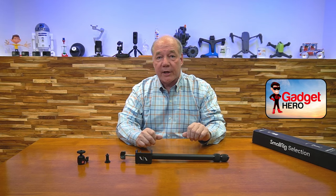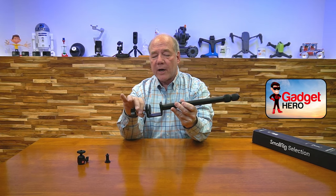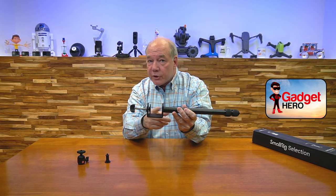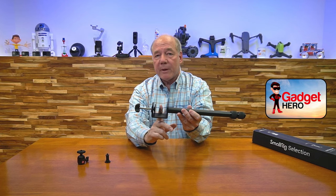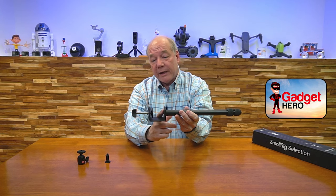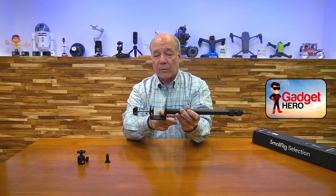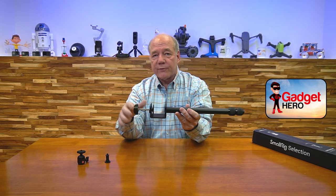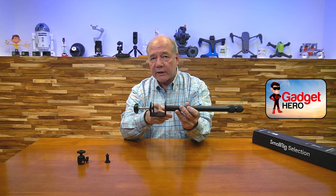Here are a few things to keep in mind when comparing the SmallRig desk clamp tripod to others you may be considering. The first and probably most important thing has to do with the clamp itself. The SmallRig tripod includes a clamp that'll extend to just under two inches, which gives you a lot of clamping distance. Most of my benches and tables are about an inch to an inch and a half, so I probably could have gotten by with a smaller clamp, but I'm never sure where I'm going to clamp this. This will even allow me to clamp it to a 2x4, so I've got a lot of room to adjust for different situations. Always check the clamping distance.